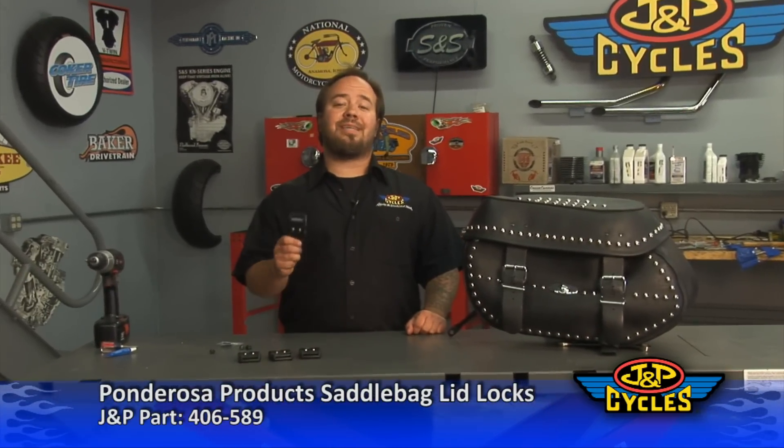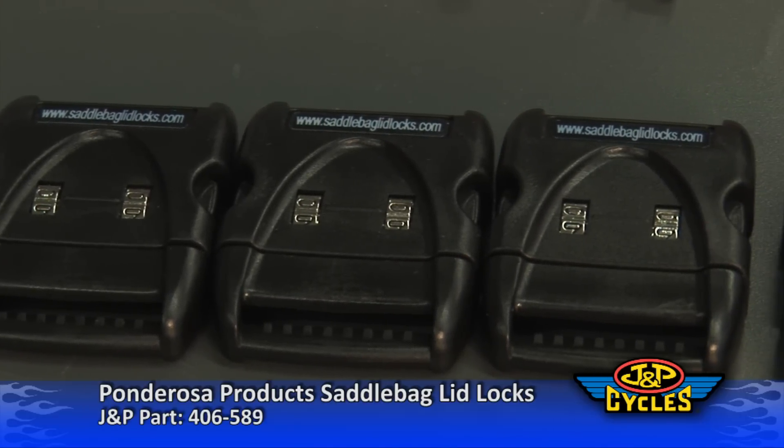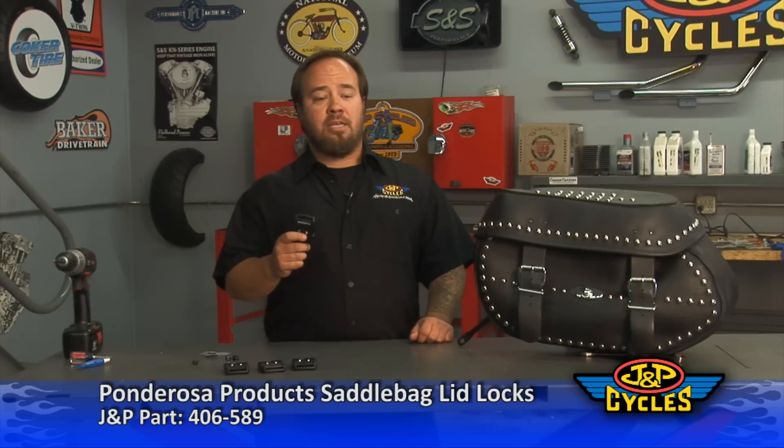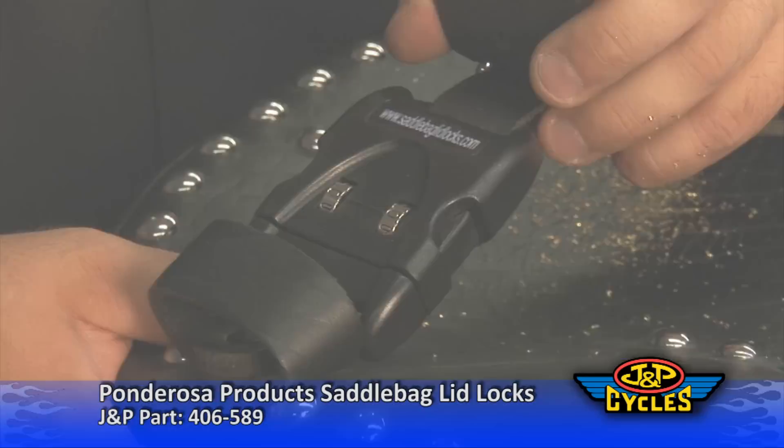Hi, I'm Cody Wisner from J&P Cycles. Today I want to show you the combination saddlebag lid lock available at J&P Cycles. What's neat about this product is, unlike anything else on the market, it allows you to lock the Heritage Classic as well as the Road King Classic leather saddlebags.